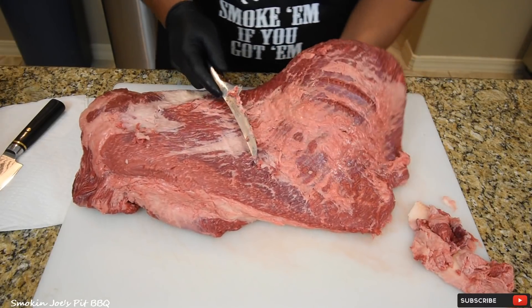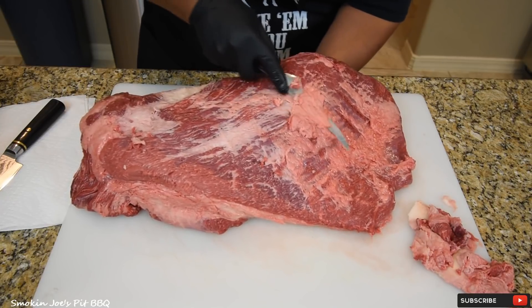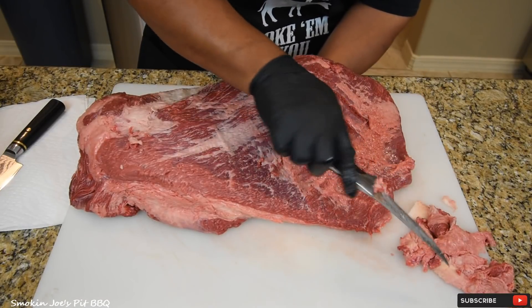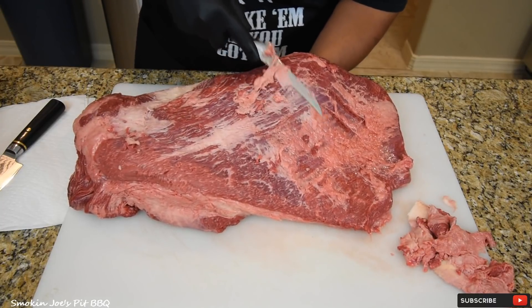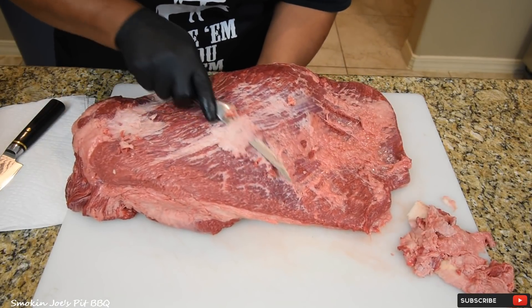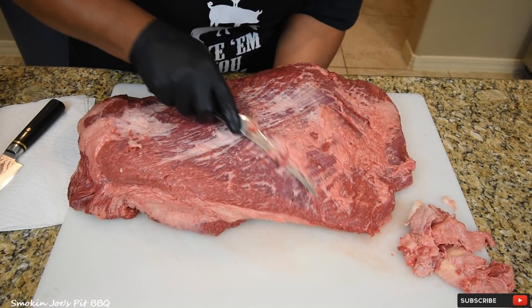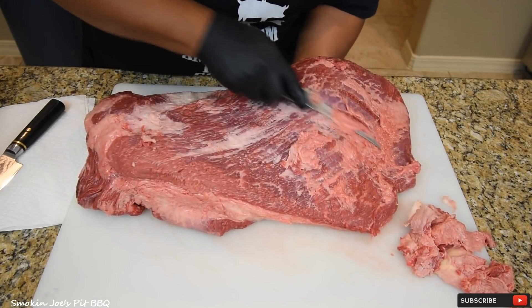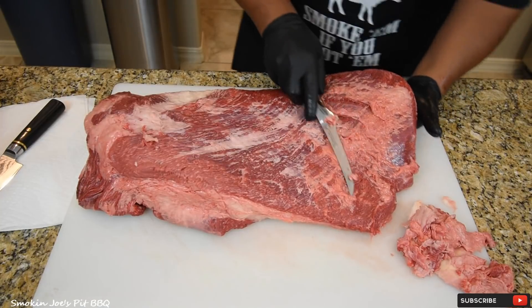I'm just gonna take the majority of this fat off. You can stick your hand on the bottom to raise it, give it a little bit more leverage. You can leave some of it, but you want to take off a lot of this. So when you're done watching this video, search YouTube for hashtag brisket challenge. You'll see some of the other Texas channels and some of the California channels and their brisket cooks.